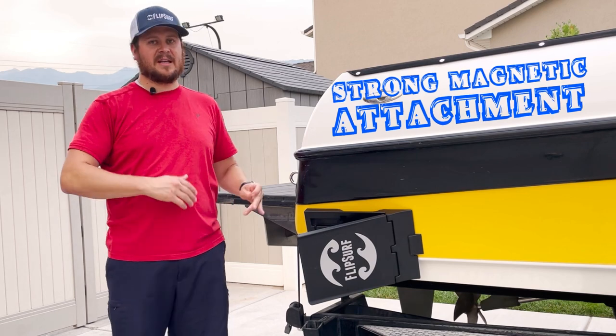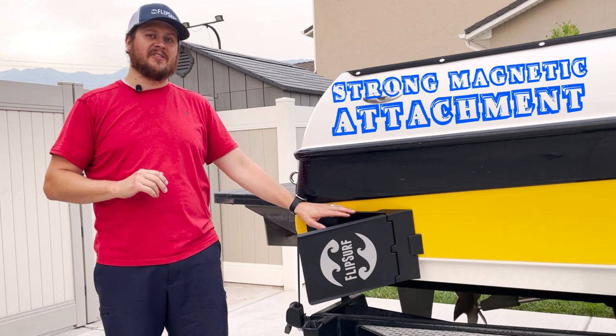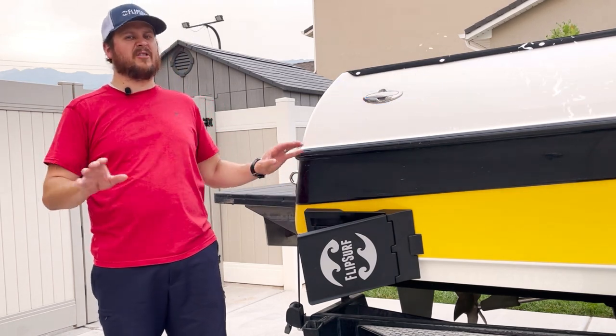I didn't have to push, didn't have to pull, didn't have to slide, didn't have to burp the suction cups. The magnets do all the work of putting this in the exact location every single time.